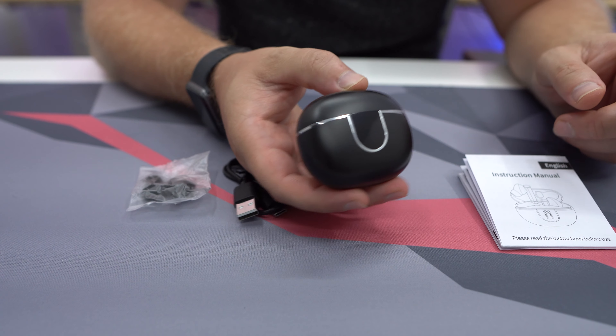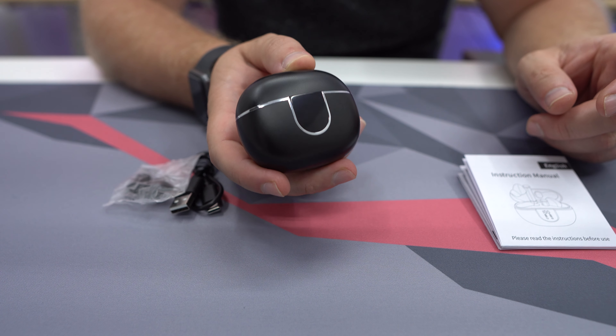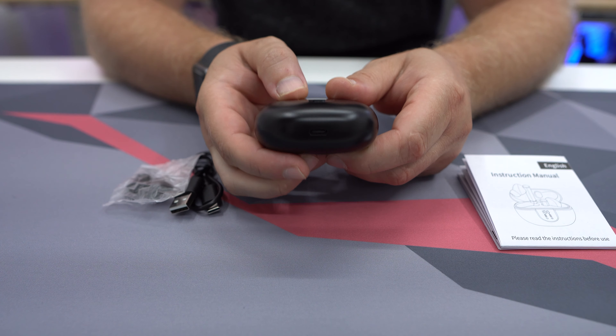The charging case is this typical — I call it like a little pill case — but it is very small, it can fit in your pocket. It charges via USB-C right there on the bottom, and this is not only a charging case but it holds a charge as well, so there is a battery in there.